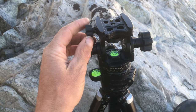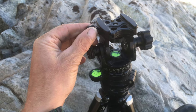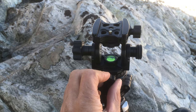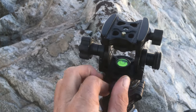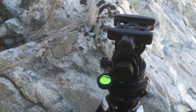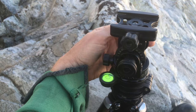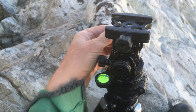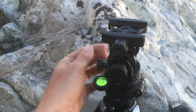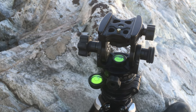I do have a few criticisms, though this is an older model so they may have been addressed. The shape of the clamp knob is actually quite similar to the rotation knob, and more than once early on I'd reach for one and grab the other, almost dropping my camera. It does have a safety mechanism, but the camera can still come out. I've passed that suggestion on to Acratech. With use I don't do it anymore, but you may want to put something on one knob to distinguish it by feel.